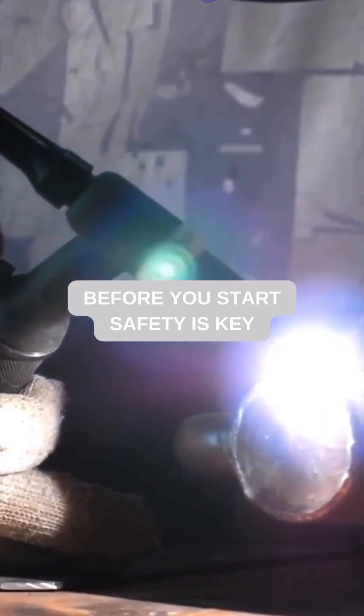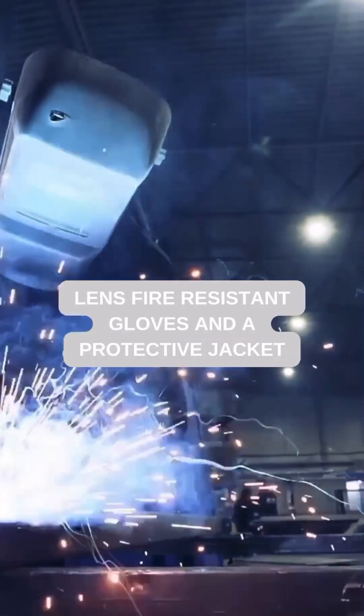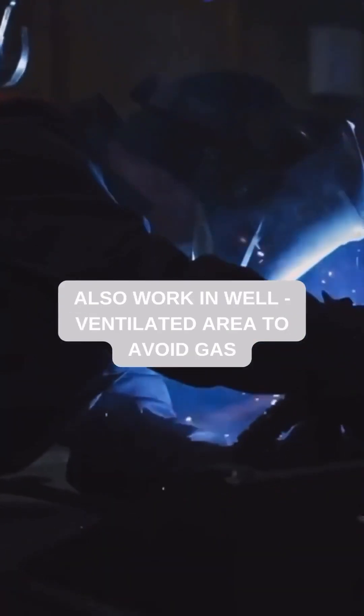Before you start, safety is key. Wear a welding helmet with at least a shade 10 lens, fire-resistant gloves, and a protective jacket. Also, work in a well-ventilated area to avoid gas buildup.